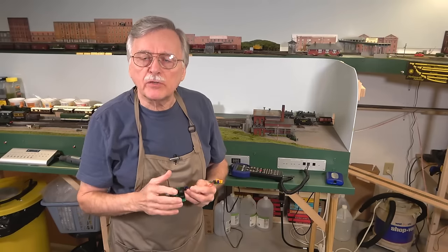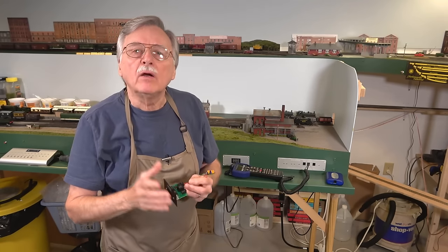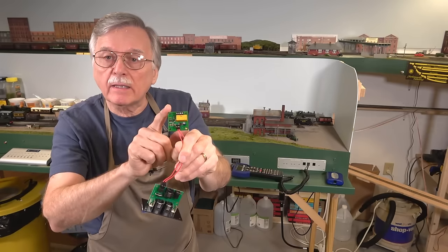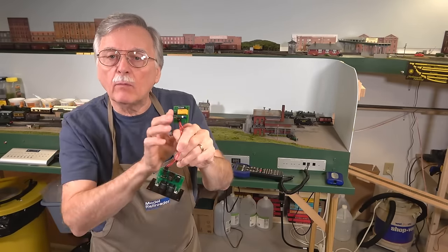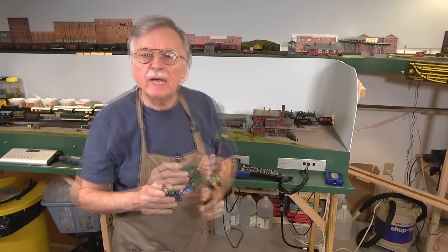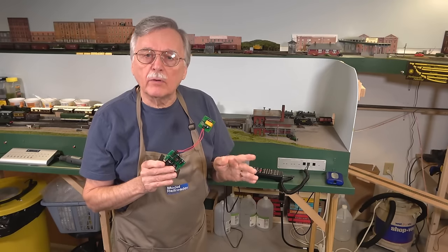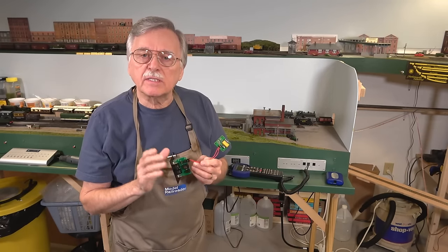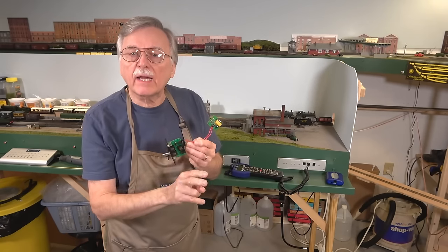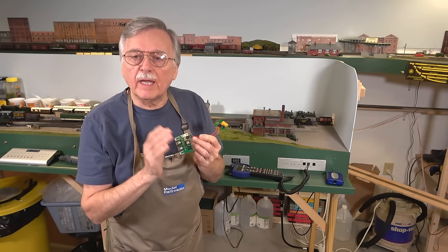In a previous video, I showed you how to use a double pole double throw switch in order to selectively provide power for running trains or for programming with your model railroad. In that same video, I showed you how to use the NCE Auto SW, which is basically an automatically activated relay that will do the same thing as that double pole double throw switch.